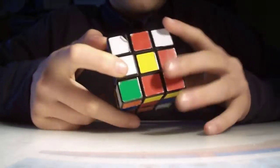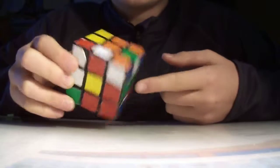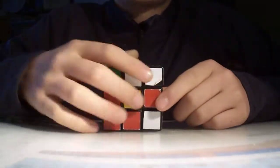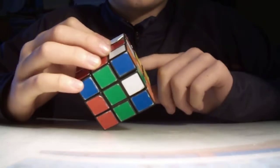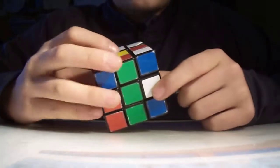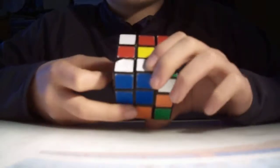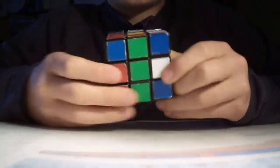Let's say we found this piece — this piece right here is a white and green piece. I need to get it up onto this side. The first step is to turn it so that this piece is facing you. In my case it's facing away from the screen, but I'm going to do it so that you guys can see.